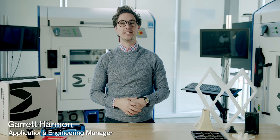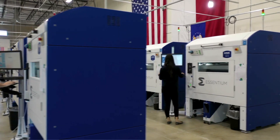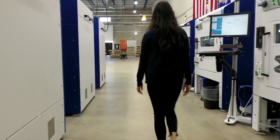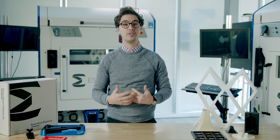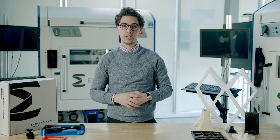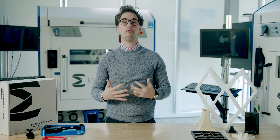Hello, my name is Garrett Harmon and today we're going to talk about best practices for 3D printing jigs and fixtures. Jigs and fixtures are vital for a great manufacturing process and can be found on the manufacturing floor in all major industries. This is because both jigs and fixtures accomplish one very specific and important task: holding parts in proper orientation while an operation is being performed on that part.